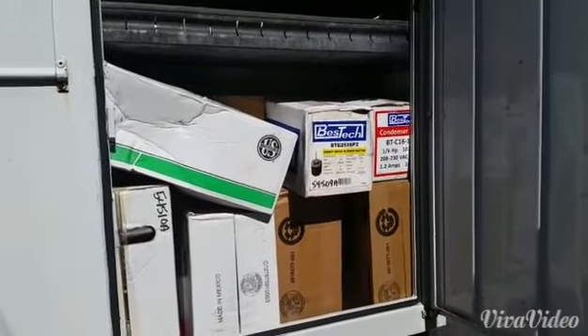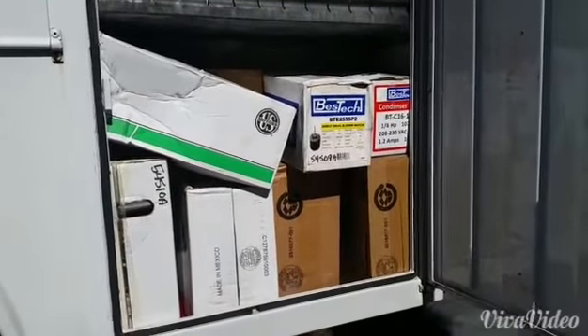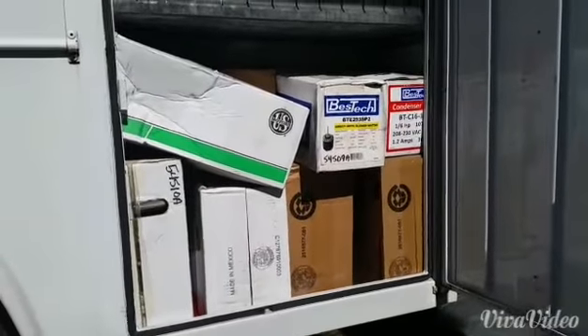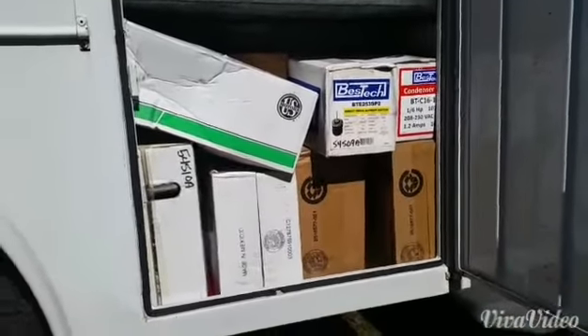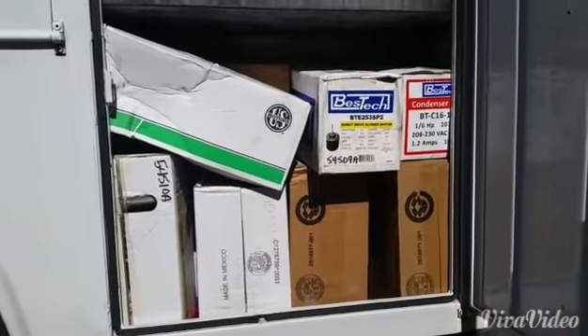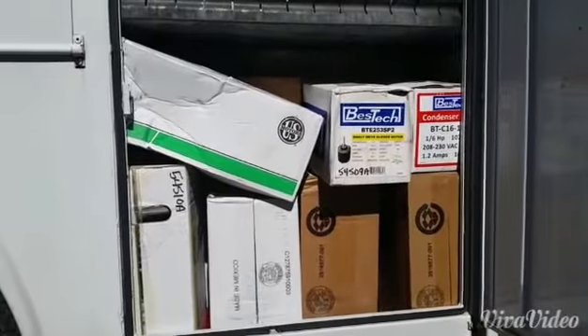Hey guys, we had a discussion on Google Plus about what motors you carry on your truck. I figured I'd give you guys a little view about what I carry. As you see, there are several motors right here, and maybe I'll do a more in-depth truck video in the future, but let's take them out and take a look at them.